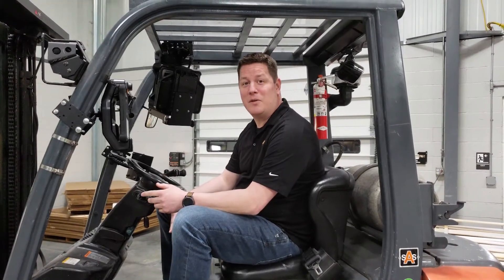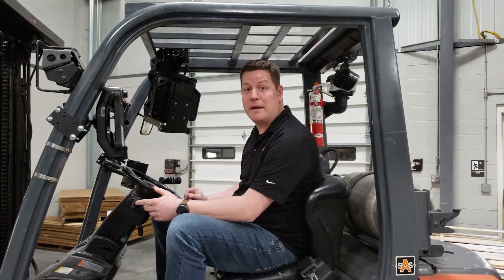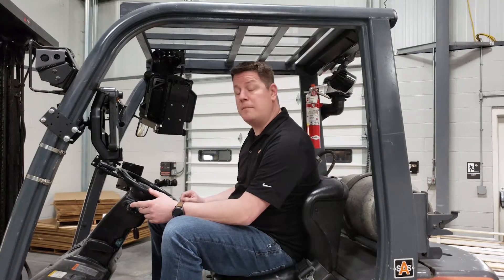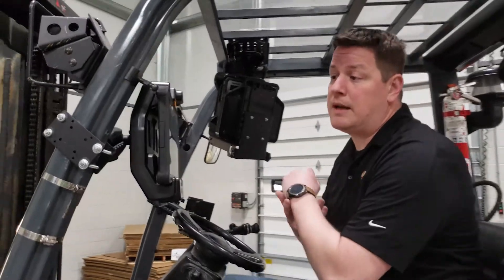Hi, my name is Dave Fillian. I'm one of the technical specialists here at Havis. Today we're going to be going over some of the different mounting options that go on to a forklift. One of the things we're going to start with is our PKG MD4-9 mount, which I have here mounted right in front of me.